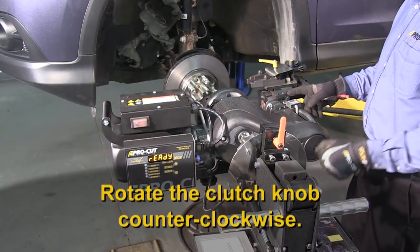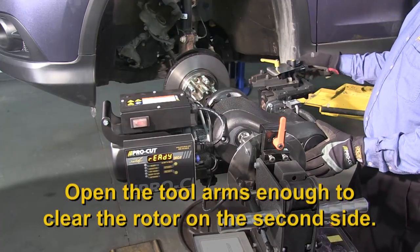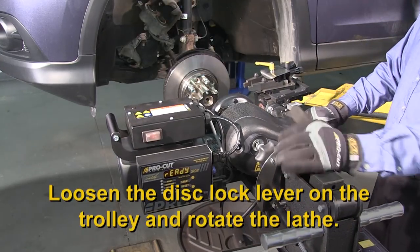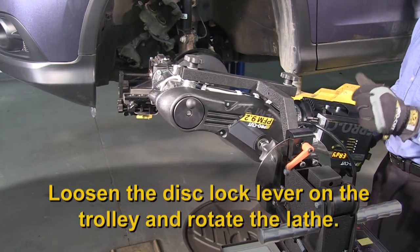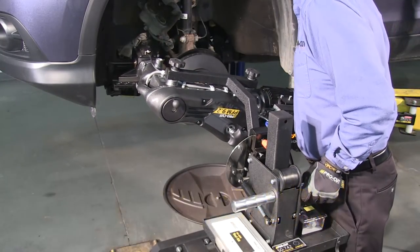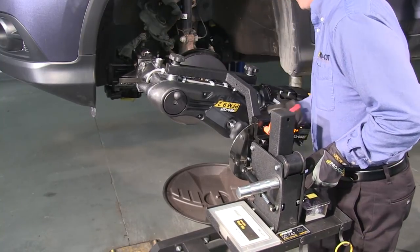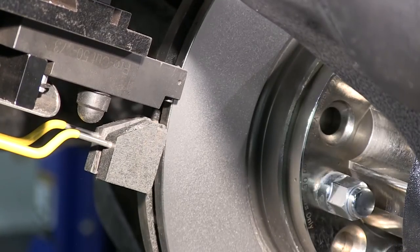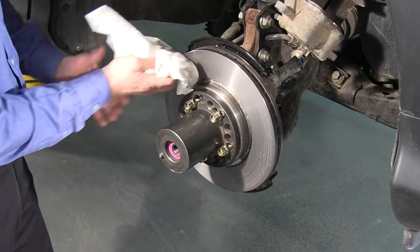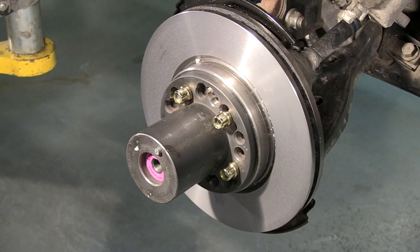Rotate the clutch knob counterclockwise so the stop cam is not in contact with the microswitch. Next, open both tool arms enough so they will clear the rotor on the second side that is yet to be cut. Then loosen the disc lock lever on the trolley and rotate the lathe so the cutting arms will feed in where the caliper was. Attach the lathe and follow all instructions the same as the first side. The second side should take you even less time as the cutting head and stop cam are already set up. Once the cut is complete and the stop cam has shut off the machine, wash and dry your rotors. Use a spray bottle with warm water and a few drops of dish soap to clean your rotors thoroughly. Remember, the smoother the surface, the less potential for a growl or other unwanted brake noises.